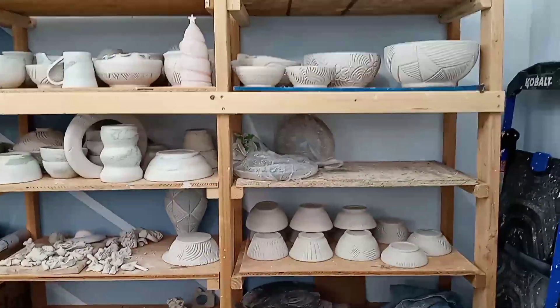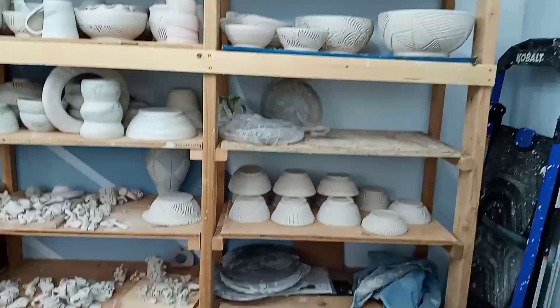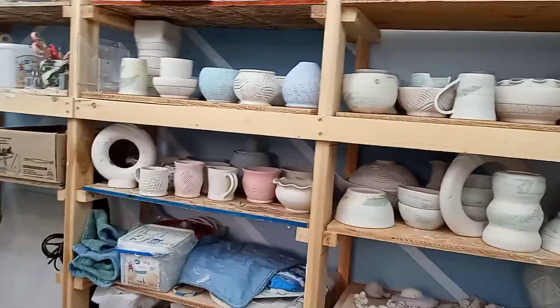When I'm done throwing something, I'll usually put it over here — like these two are pretty wet still — and then I let them dry. As they get drier, I'll move them over here, and eventually over there, where I know these ones are ready to fire.